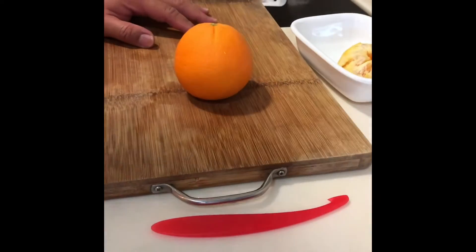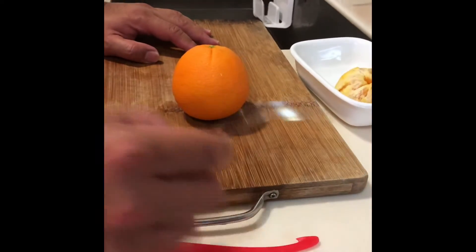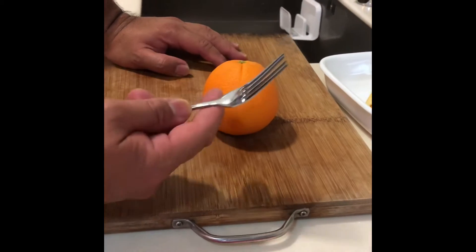And now, of course, sometimes you'll find yourself in a situation whereby you do not have this wonderful device, but you've got a fork instead — so you can use a fork. I actually learned this from my army days, from an auntie in a canteen.